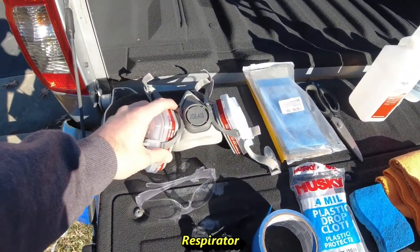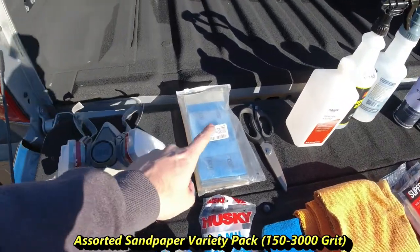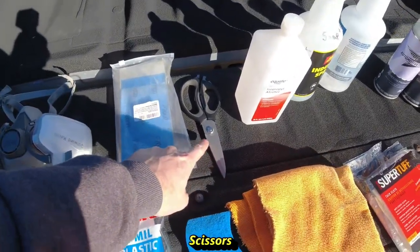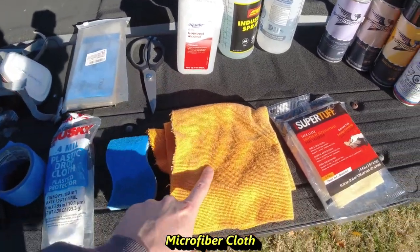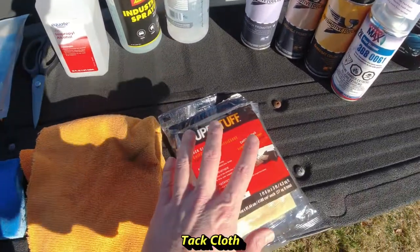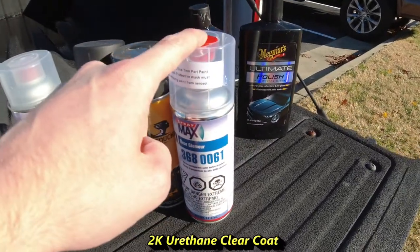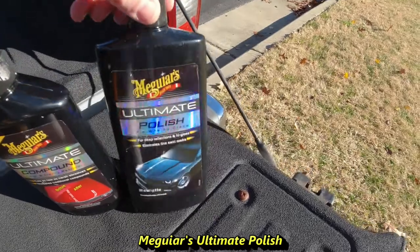The items we'll be using today are: a respirator, safety glasses, gloves, sandpaper, painter's tape, a disposable plastic drop cloth (9x12), scissors, a sponge, rubbing alcohol, microfiber cloth, a soap and water solution, water, tack cloth, adhesion promoter, sandable primer, base coat color, 2K clear coat, and then Meguiar's Ultimate Compound and Ultimate Polish.